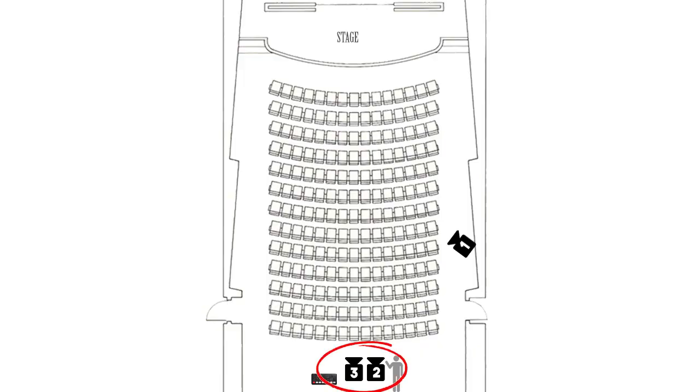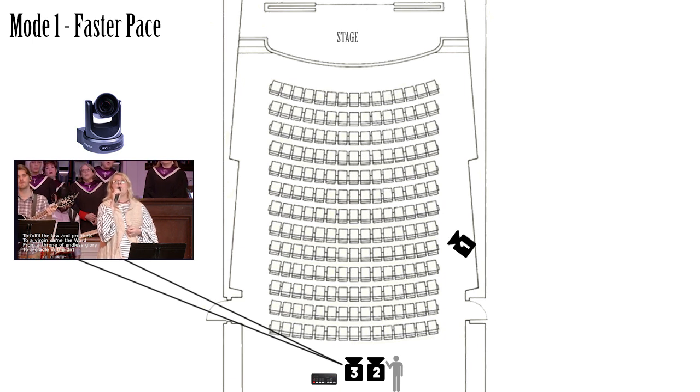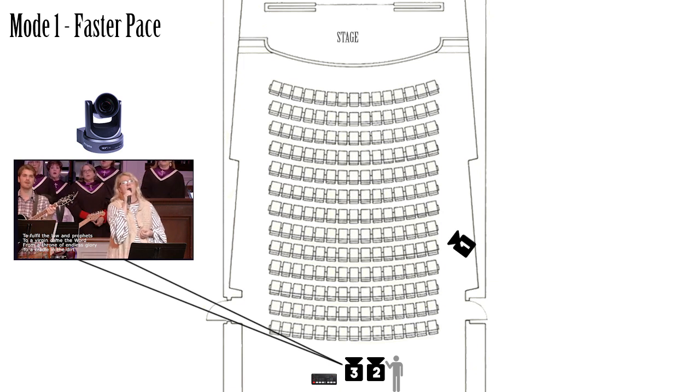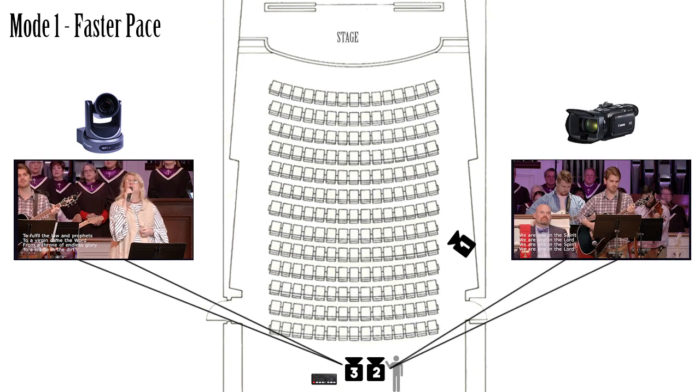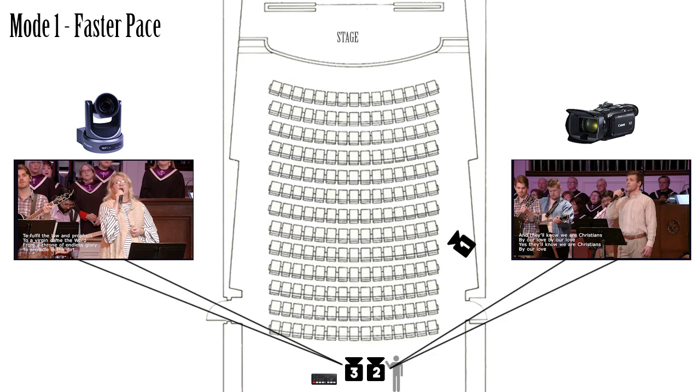I'm going to have these two cameras operating in two different modes. One for worship and singing, where the pace of my shots will be a little quicker. And then a second mode when someone is speaking and I want to follow them closely. In the first mode for faster-paced stuff, I'm going to have my PTZ camera on whoever the lead singer is for a song, and I can program memory presets for those locations into the camera. Then I'll have the manned camera picking up special interest shots — close ups of the guitar player, a shot of the drummer, or various other shots they'll be cycling through. A manned camera can change and react to different shots a lot quicker than you can with a PTZ camera.